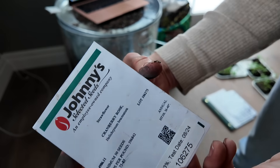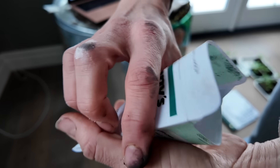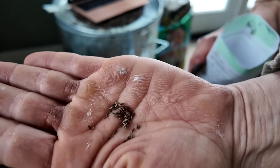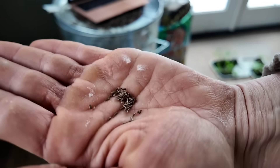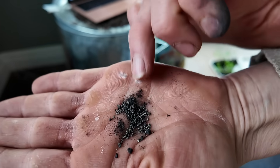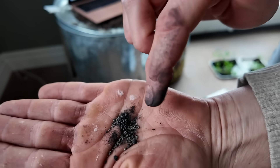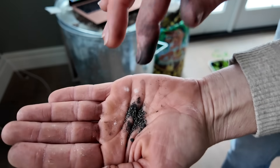An example of when you'd want to inoculate directly into the seed starting hole is with small seeds, like straw flower seeds, or something even smaller like poppies. Sometimes the inoculant can look like seeds itself, so if you're dealing with a very small seed, I'd recommend just putting a pinch into your planting hole. But when planting with a hopper and planting corn on the farm, inoculating the seeds first before putting them in is the way to go.